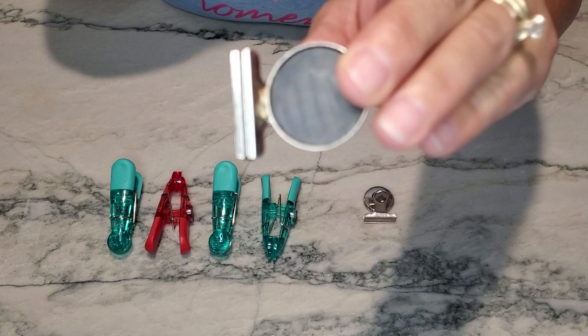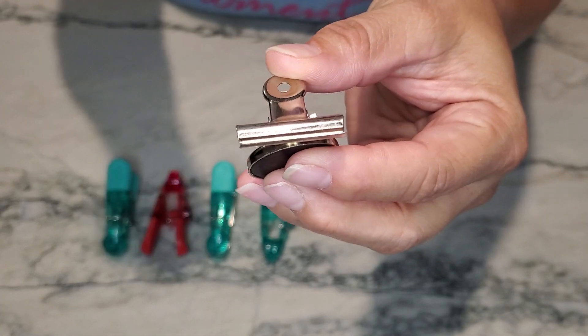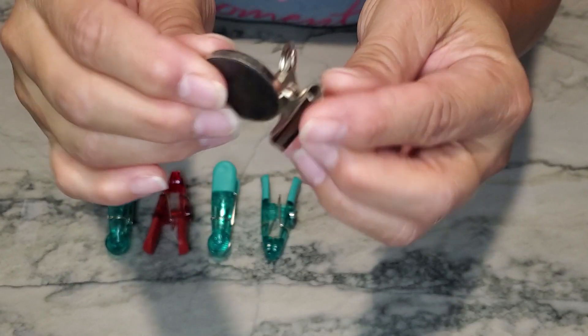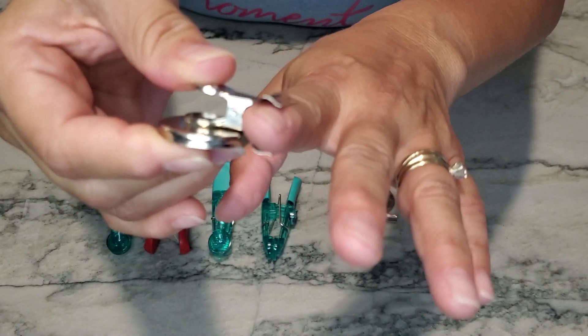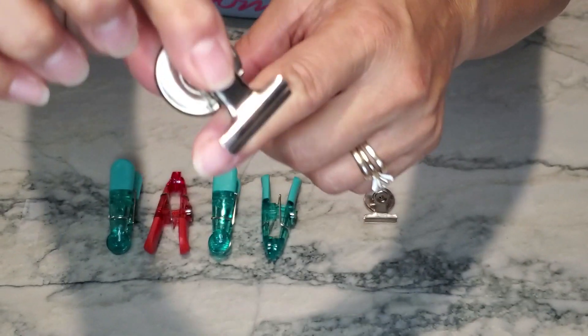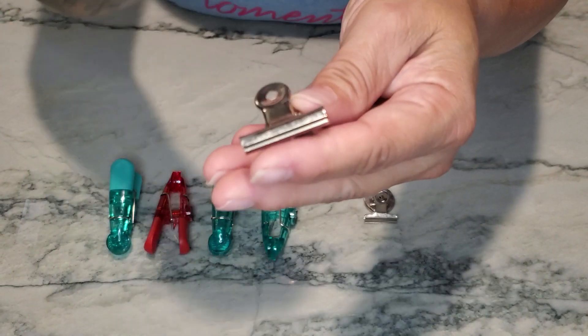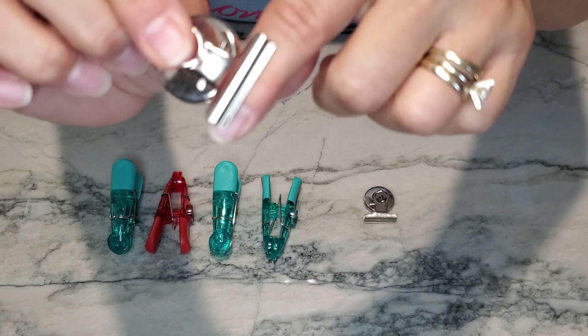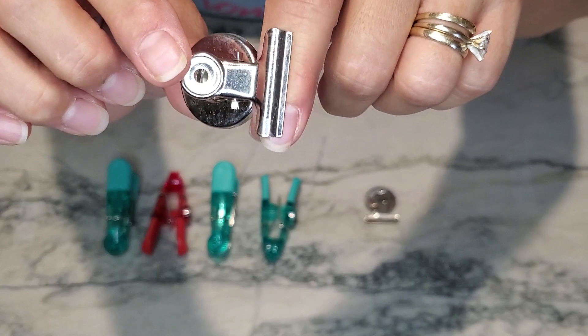They're also useful if you're on vacation and need a temporary magnet — say, on the side of the shower where there's metal. You can hang your washcloth from it or whatever it may be. I wouldn't use it for long-term use though, because it is metal, so it is going to rust.